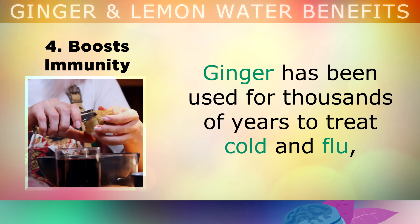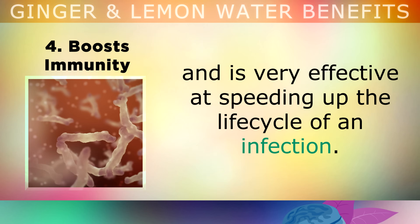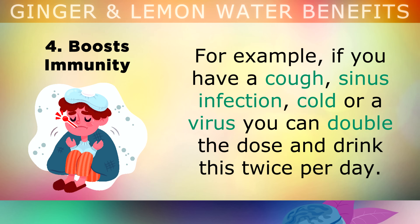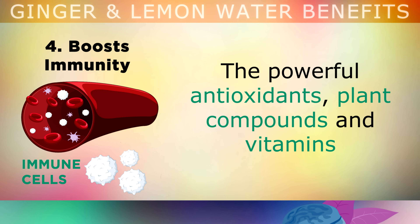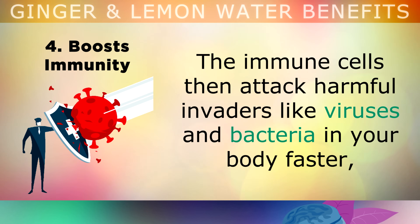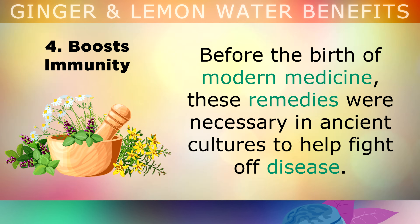Benefit 4: Boosted Immune System. Ginger has been used for thousands of years for treating cold and flu, and it's very effective at speeding up the life cycle of an infection. For example, if you have a cough, a sinus infection, a cold or a virus, you can double the dose of this drink and drink it twice per day. The powerful antioxidants, plant compounds and vitamins found in both the lemon juice and ginger help to speed up the immune cells in your body. The immune cells, also known as white blood cells, then start attacking the harmful invaders — like viruses or bacteria — faster, so that you can heal at a rapid rate. Before the birth of modern medicine, these remedies were absolutely necessary in ancient cultures to help fight off disease.